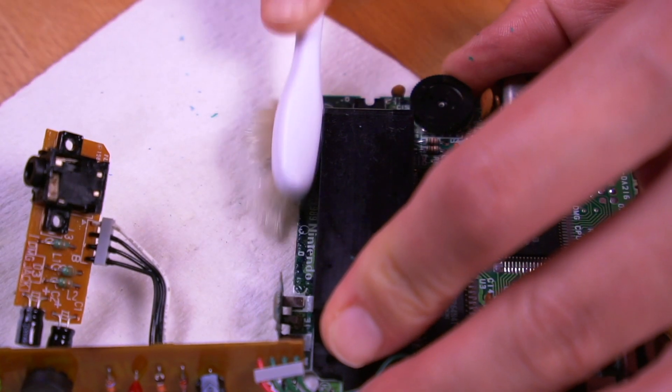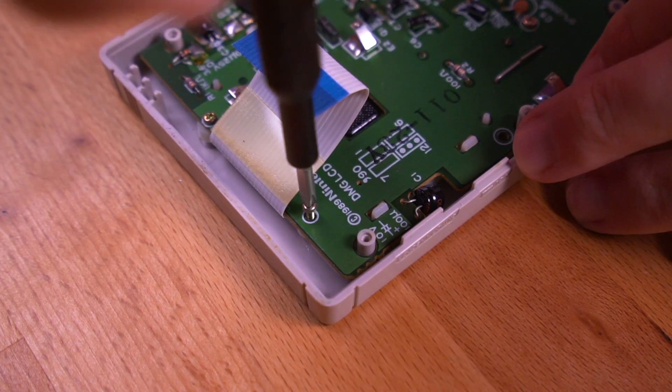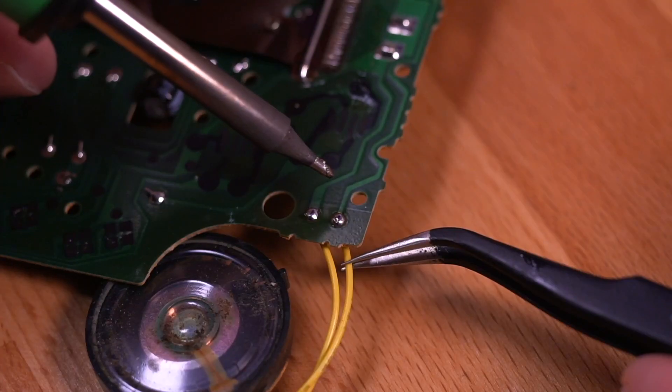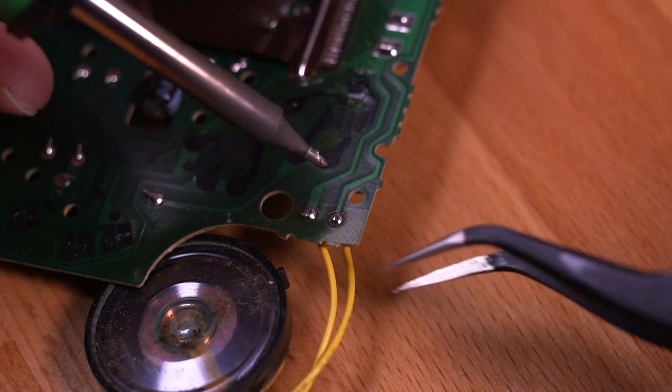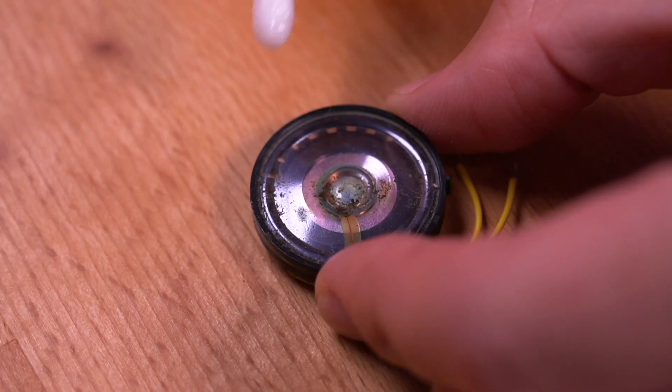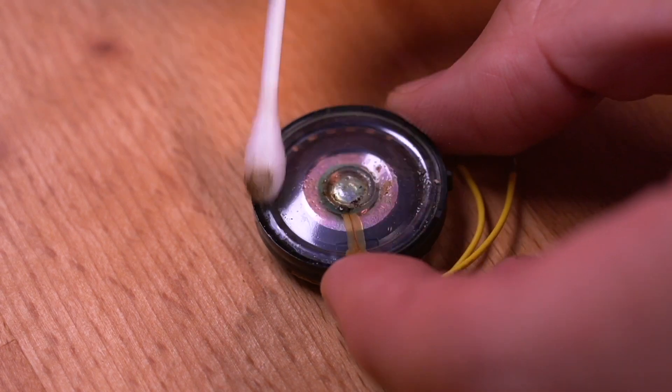Now let's move our attention to the front PCB and remove it, since we'll need to remove the speaker so we can reuse it. With the board removed, go ahead and desolder the speaker. And since it too is looking pretty crusty, let's give it a quick clean as well.